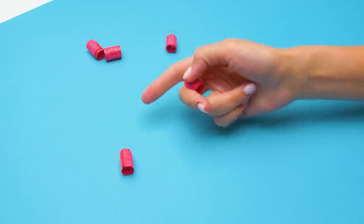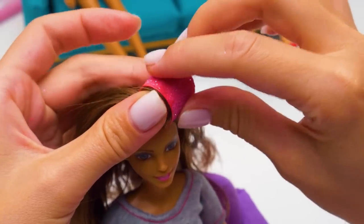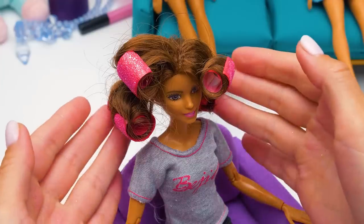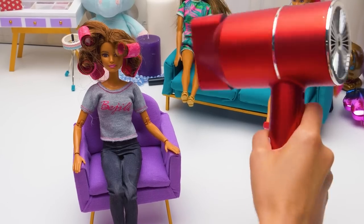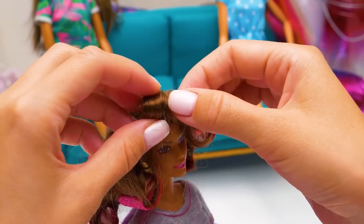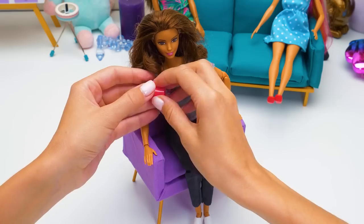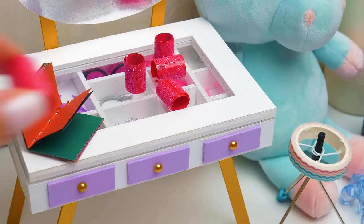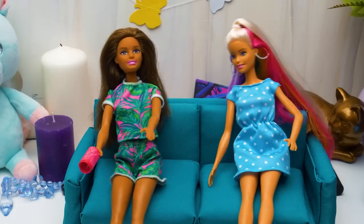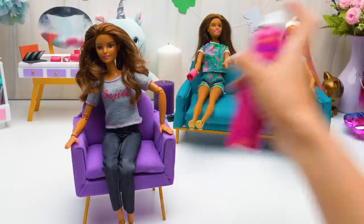Barbie, get your hair ready! But how should we use them? Take a thin lock and slide the roller along the length. I wanted curls too! They look so real! Now dry them with hot air so the curls stay longer. Let's see how it looks — untwist the rollers. It's so cool! Let's take out the last roller.